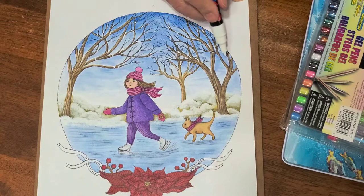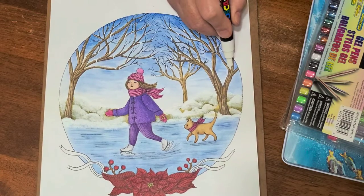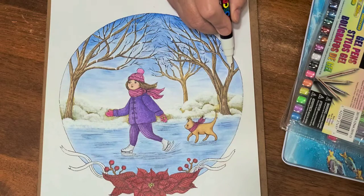Anyways, this is obviously still not finished, but I'm not in a hurry. It's not a race.